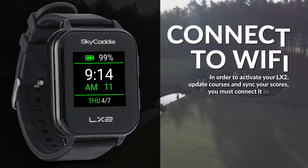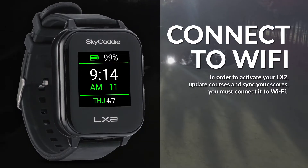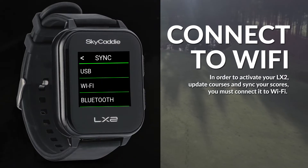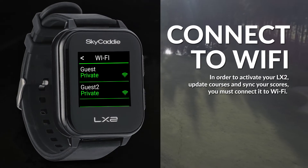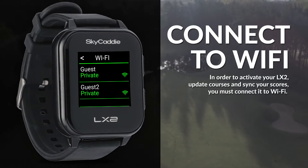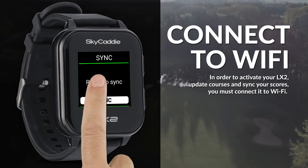In order to activate your LX2, update courses and sync your scores, you must connect it to Wi-Fi. Go to menu, sync, choose Wi-Fi, select your Wi-Fi network and enter your password if required. Once connected, press the back button at the top of screen to go back to sync page.